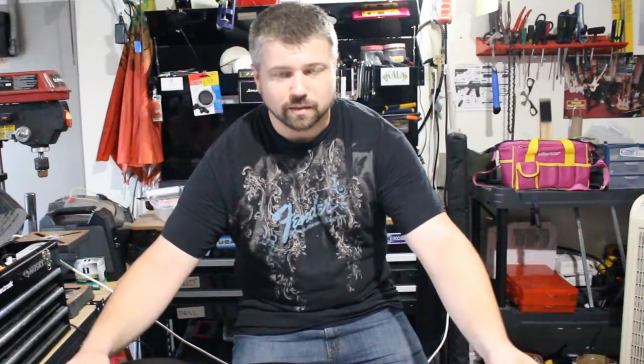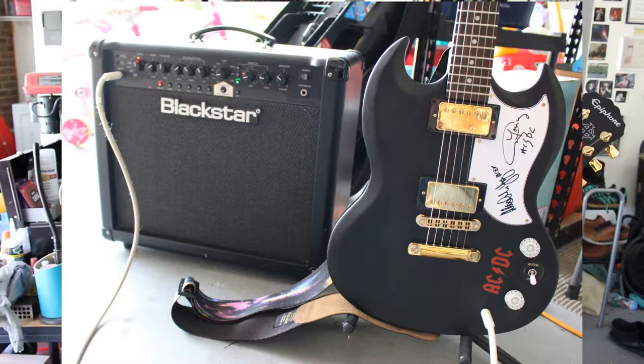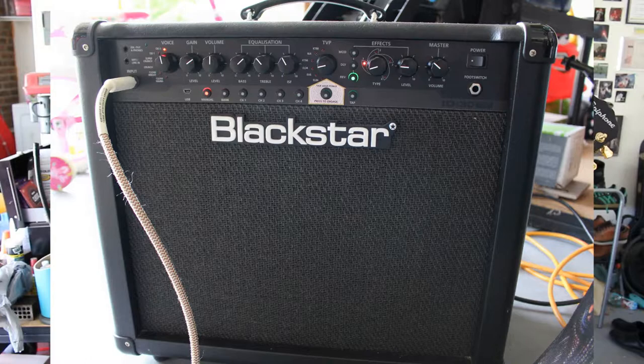Let's get this thing plugged in and see how it sounds. To keep this fair, we're using the exact same amp — a Blackstar ID Core 30 — with the exact same settings and gain level. No pedals, no switches, nothing additional. Just guitar, one chord, and the amp. Here we go.